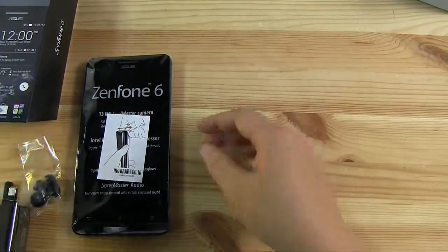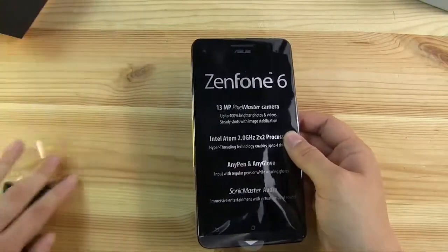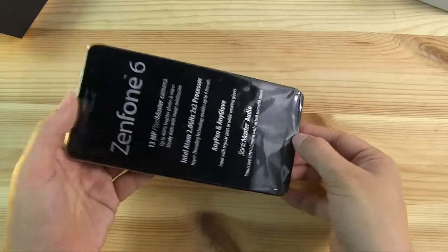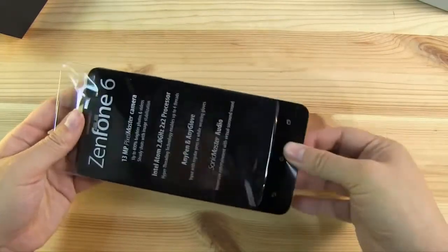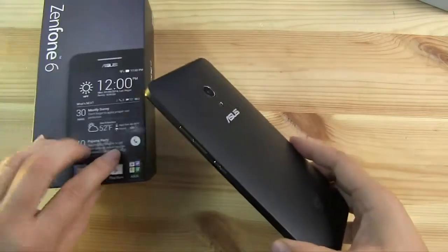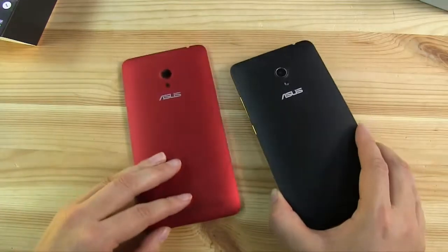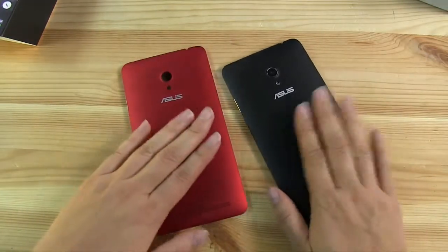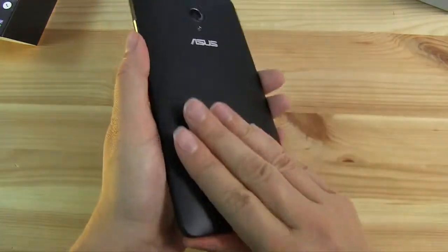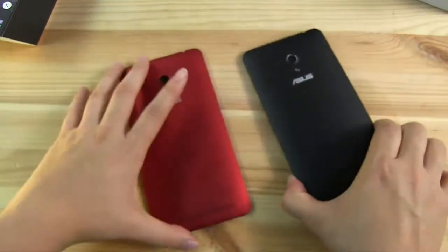So let's get into the goodies of the phone itself. You can just slide it out the bottom. Now this is a very nice device. The box was black so the phone is black, but I'm actually going to switch it out for a red cover. Now the thing about the backing on this — my hands are really sweaty, it's quite hot today — but let's just put it on; it doesn't look too bad.